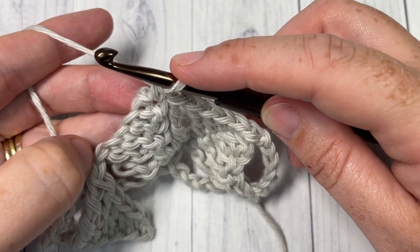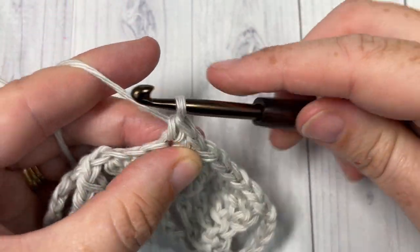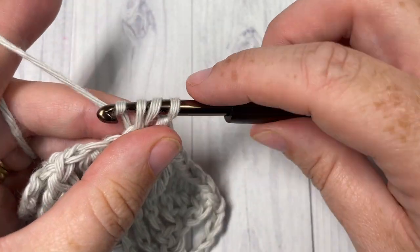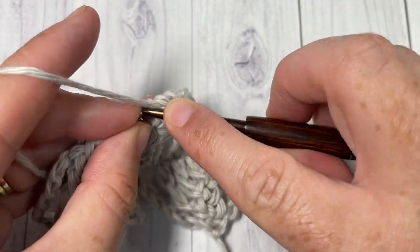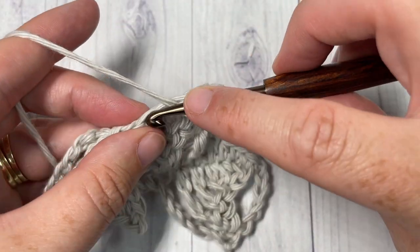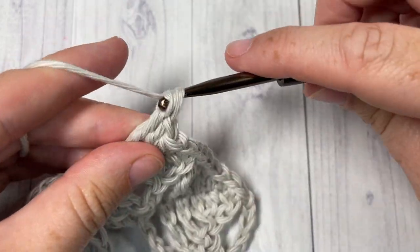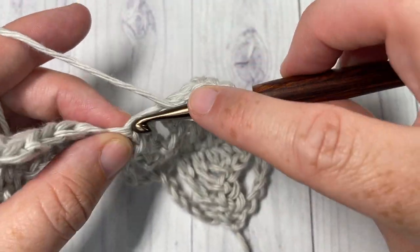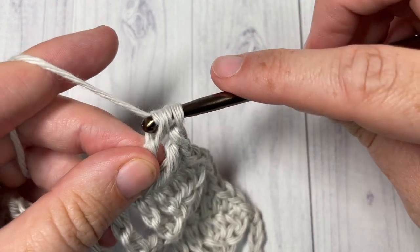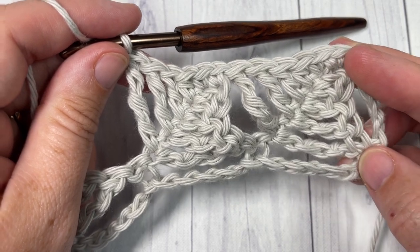Now working along the opposite side, repeat: single crochet into that first chain, half double crochet working on the opposite side of that wedge picot chain, double crochet into the next, triple crochet, and then finish off with a double treble into the final chain on the opposite side of that wedge stitch. Repeat that all the way across.